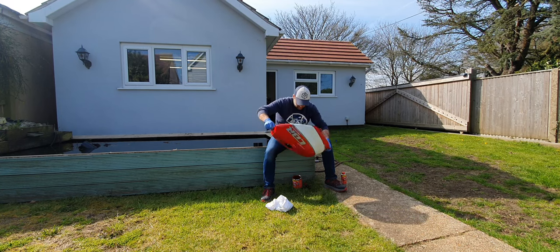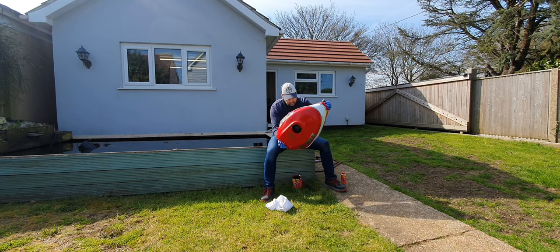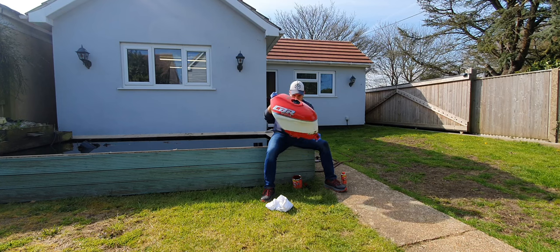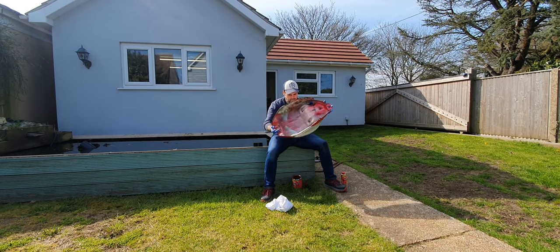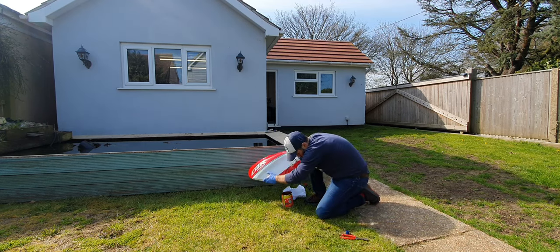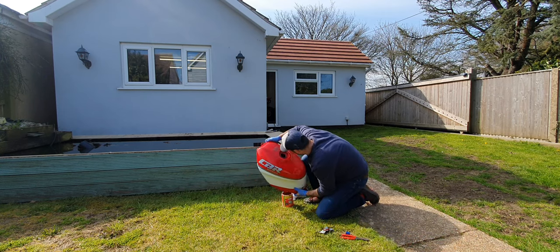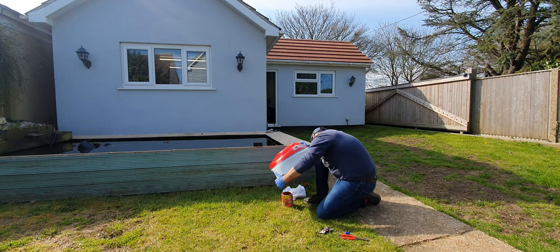I spent a good 10 minutes just turning the tank around making sure it covered all the internal surfaces as best as possible. Once you're happy, drain any remaining epoxy sealer back into the pot to dispose of correctly. I didn't actually need the whole pot for this tank but I did add it all in at the start, so now I'm left with the trouble of trying to remove all the unused sealer.